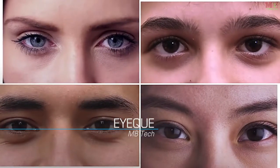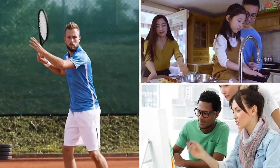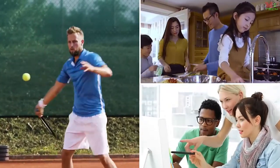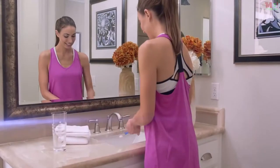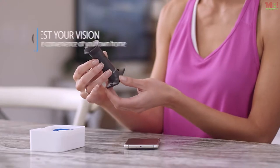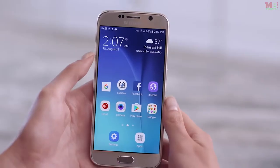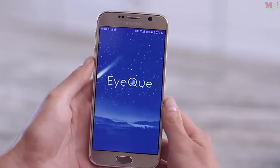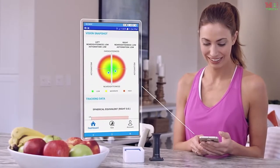It's amazing how we take our vision for granted, yet our eyes are one of our most precious senses. Having healthy eyes not only affects how well we see but also how we feel at work and at play. But most of us don't see our optometrist nearly as often as we should. Now there's a simple, intelligent way to test your vision and track the results from the convenience of your own home — introducing the IQ Personal Vision Tracker.